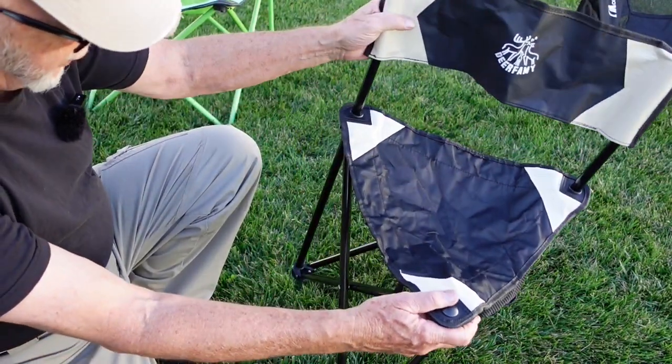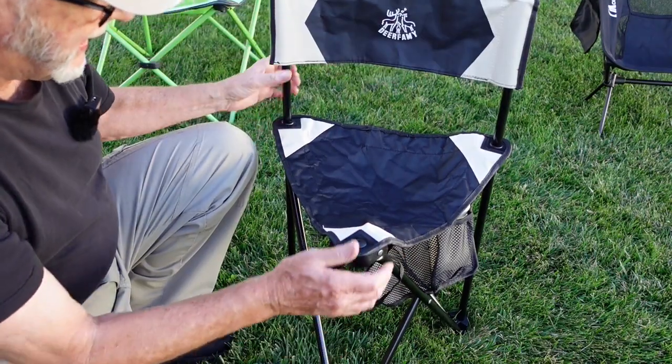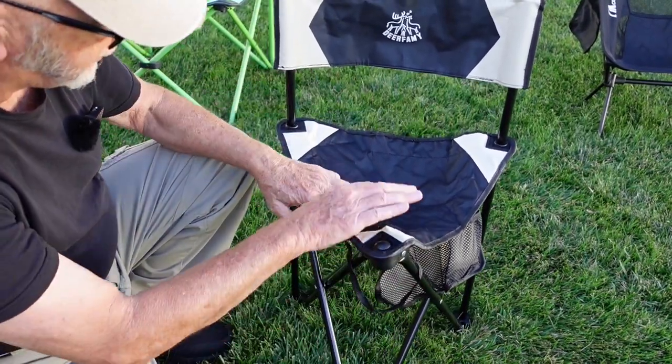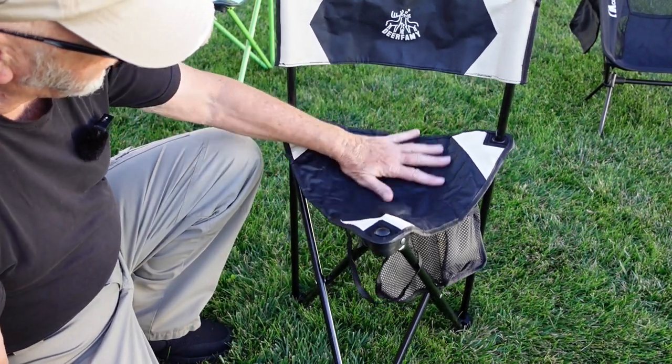It's good for a quick chair, for a hunting chair, something like that. And it is much lighter than the old style camping chair.